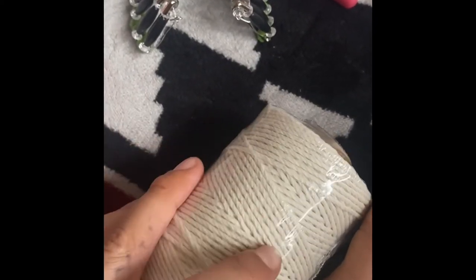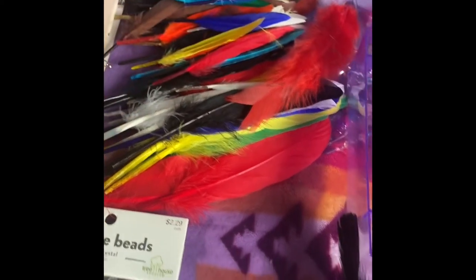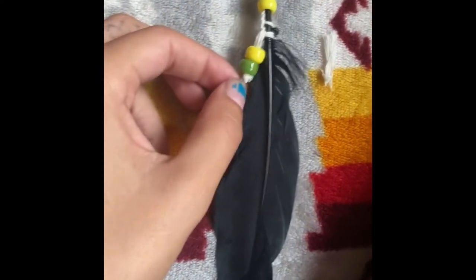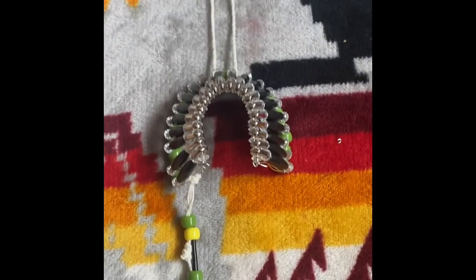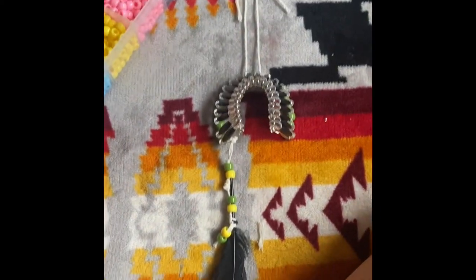Once that's all done, grab some string, cut off a little piece, tie it to the end, and put on different colored feathers — all done. I added a few more beads, put the feather through the beads, added some string up top with more beads, and that's how it hangs. All done!